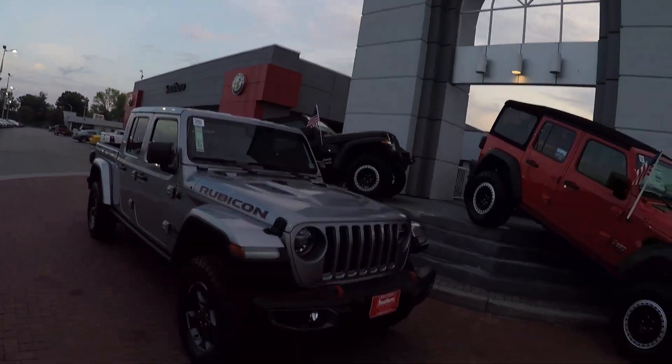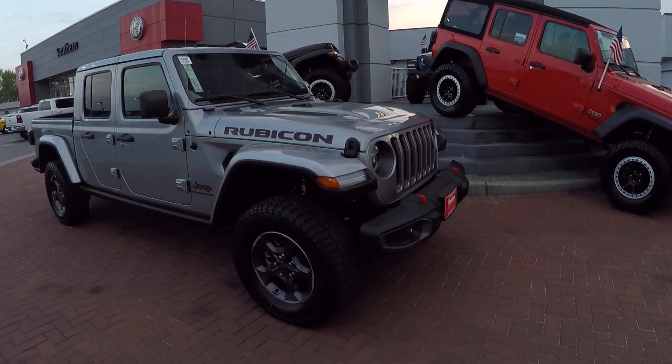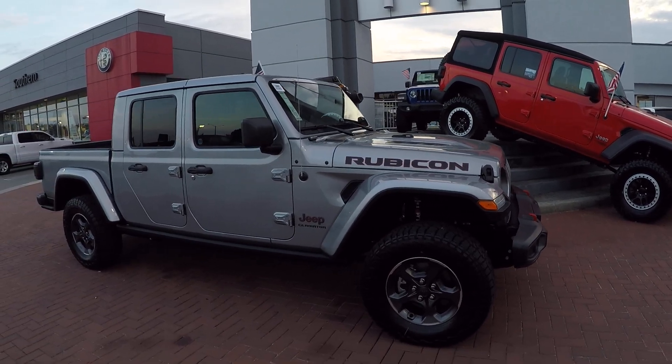Hey everybody, Kayla from Southern Auto Group. I'm super excited because we just got our first Rubicon Jeep truck — the Gladiator — in today. This is pretty much the top of the line; this is the Rubicon model.